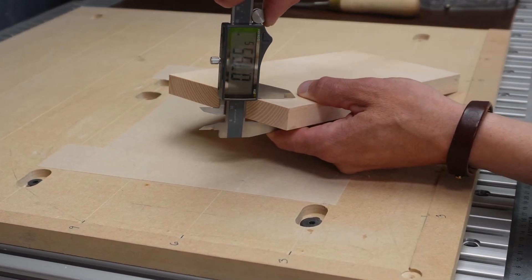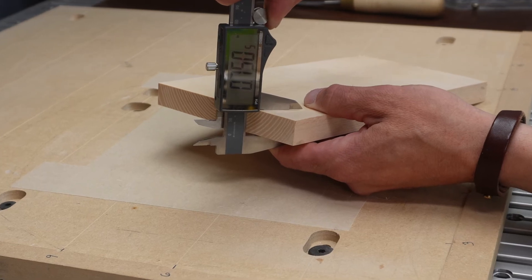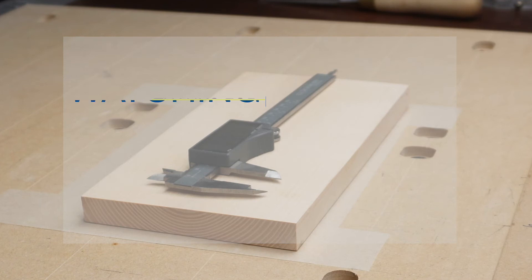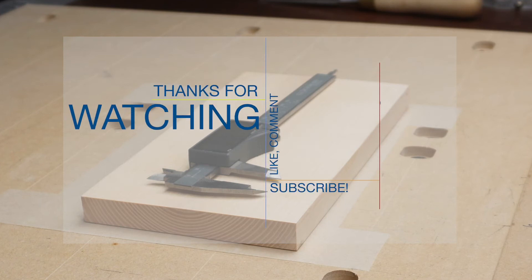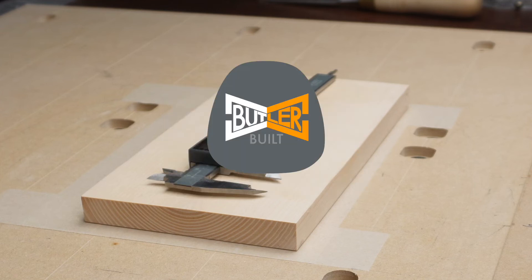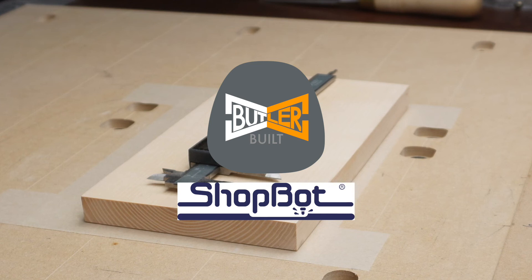It looks like we nailed it — ShopBot for the win! I hope this video made the process of zeroing your Z axis much easier. I really appreciate everybody following along and supporting me. My name is Ben and this has been the CNC in 3 video series, brought to you by Butler Built Woodworking and ShopBot CNCs. Have a great day everybody — we'll catch you on the next video.